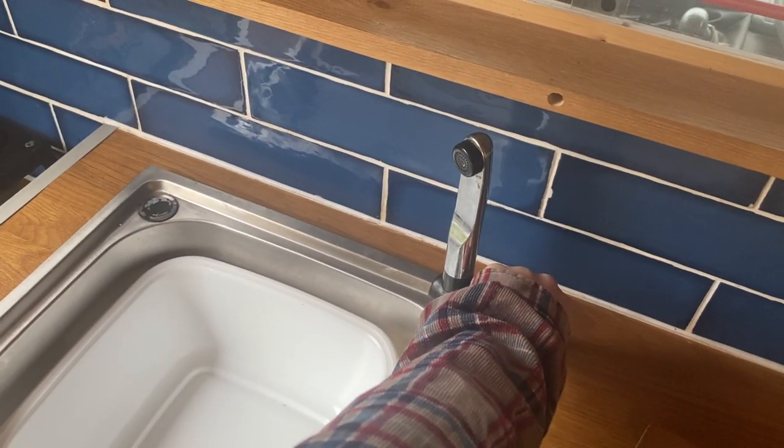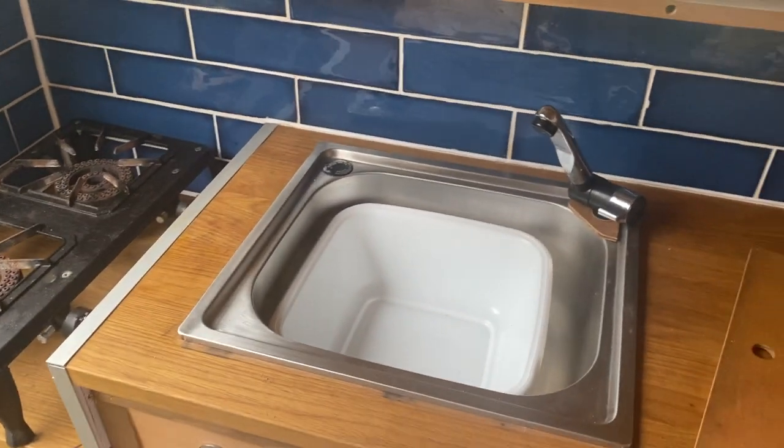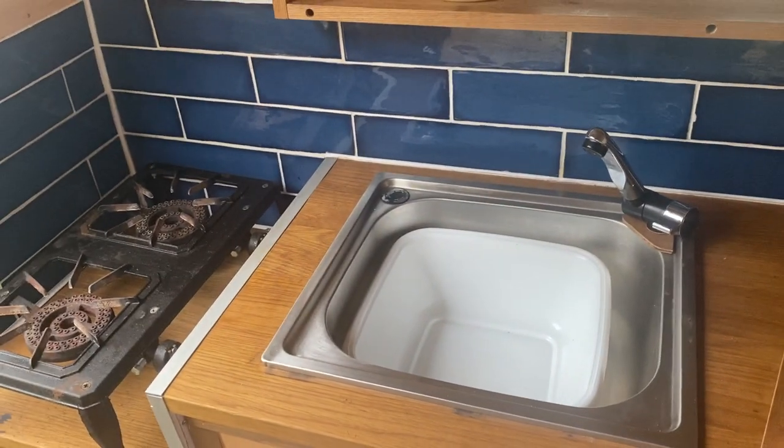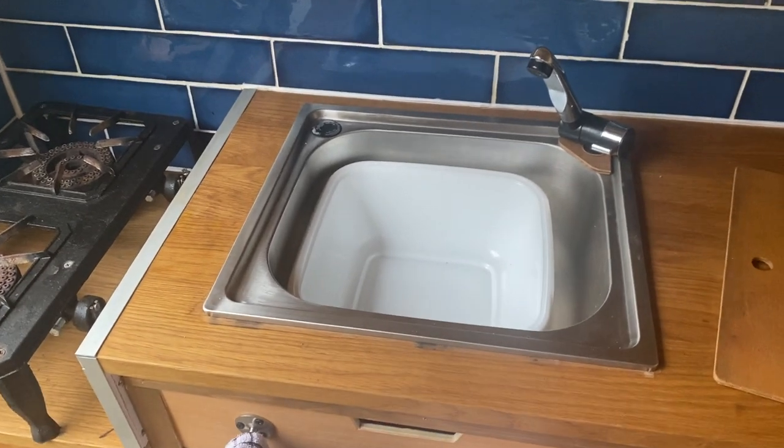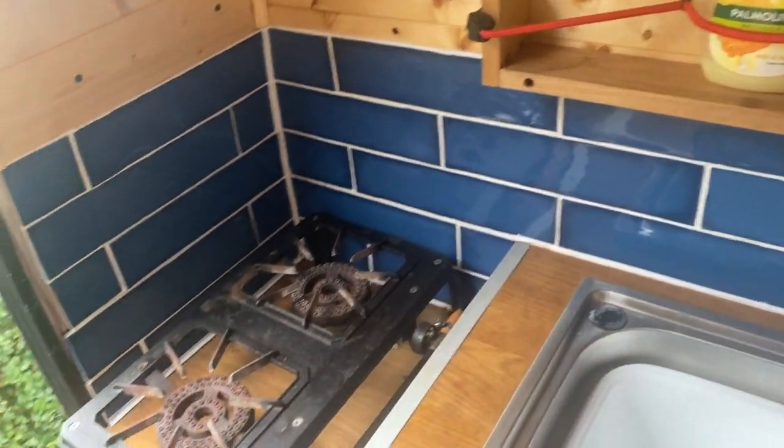It hasn't got any water in it right now so it won't demonstrate, but it comes out just like a normal tap and lasts quite a while as long as you're careful with it. It doesn't have hot water, so I tend to just boil water on the hob.